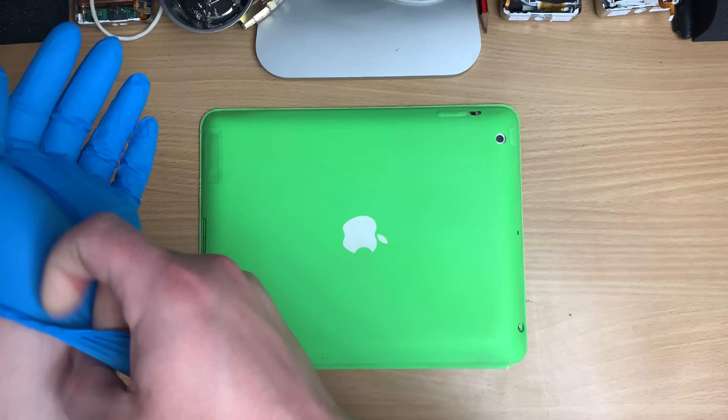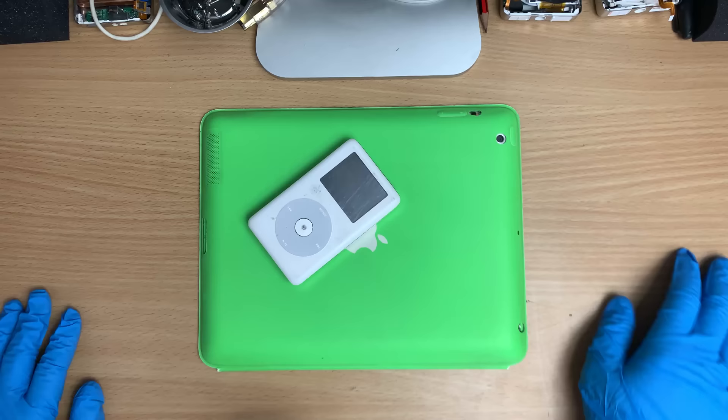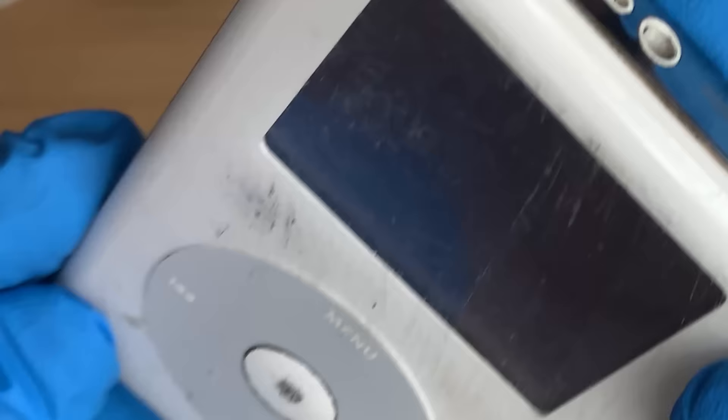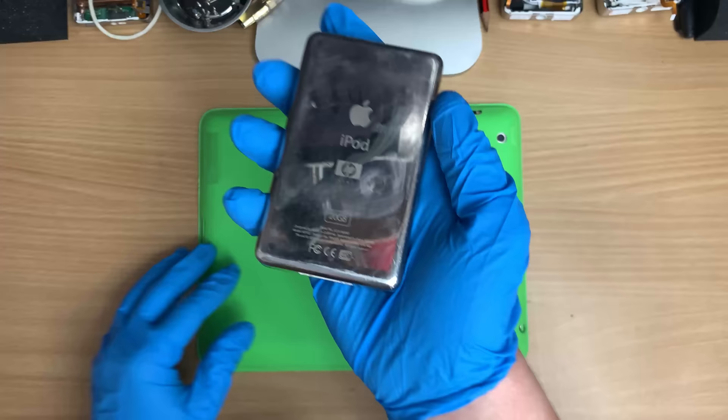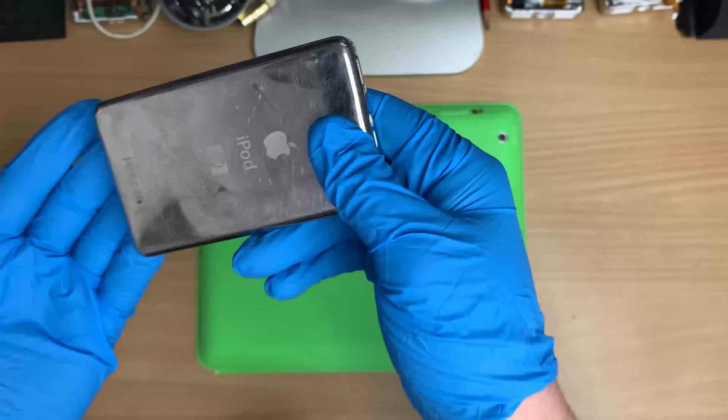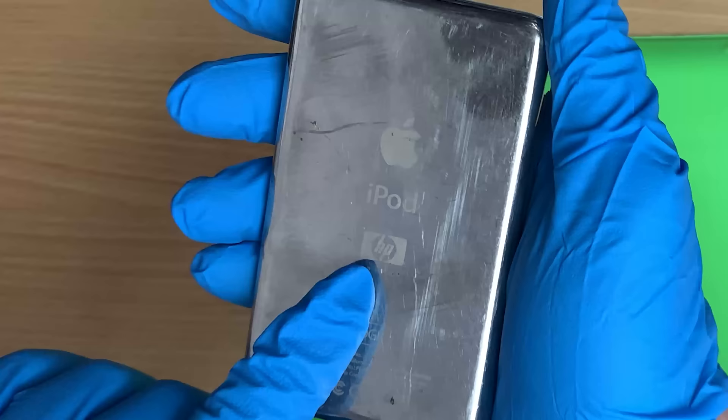We're gonna have to glove up for this one. Look at this beauty. My favorite bit is it actually looks like it fell out of a car and dragged along the road. And it's one of these weird HP pods. I don't know why they did it and they're so common.